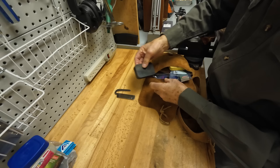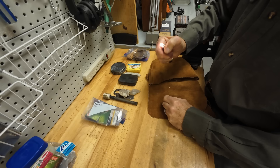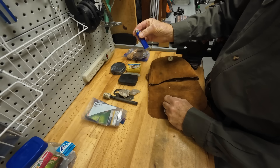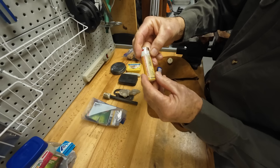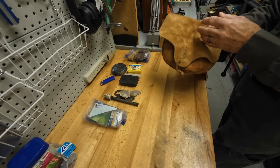Number one is a Bic lighter. We all know that one. Make sure it's a fresh one — sometimes it could lose its pressure. You want to make sure you got a good lighter in there with plenty of fluid. I just slipped a brand new one in there to replace this very old, well-used one that I've had in here for years. Hey, it still works though — there's nothing wrong with it — but I thought I better put a fresh one in.